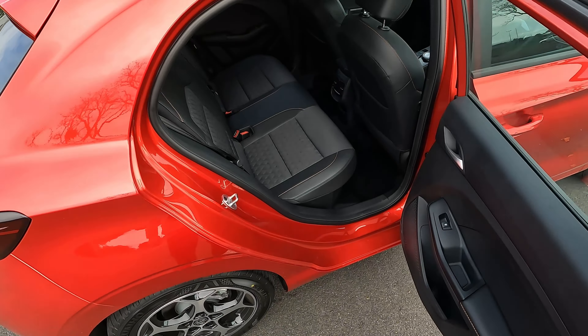Behind the driver's seat we've got nice leather and fabric contrast seats. The seat base is quite long — you can see that the longer wheelbase means a really nice rear passenger experience. The seat base is definitely longer than the previous generation. Let's step inside.